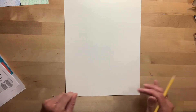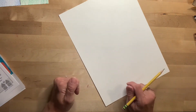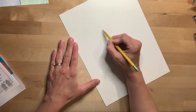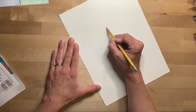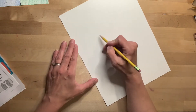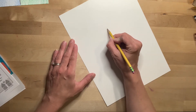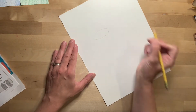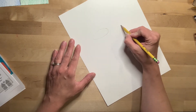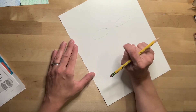Then we're gonna make his head around his sunglasses. So near the top of your paper — not all the way at the top, because we want to have room for Pete's ears and the top of his head — but near the top you're gonna make two ovals on their sides. They don't want to be really really big, and you want to try and keep them about the same size and the same shape as much as possible. So there's one, then I'm gonna leave some space and draw the second one.